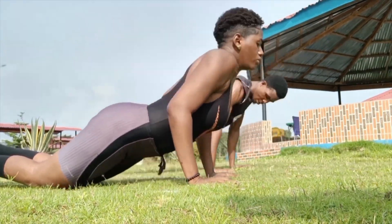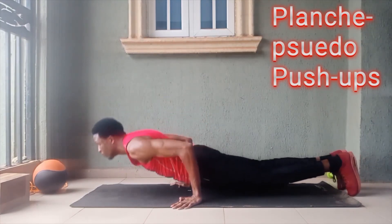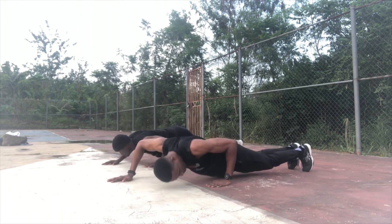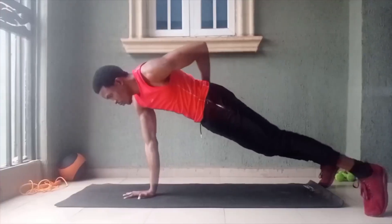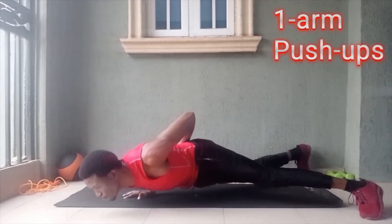It's also highly efficient when done properly because you're using a lot of muscles at the same time — and that's before you consider all the special variations you can do for different muscles. The problem is that a lot of people concentrate on quantity instead of quality. To avoid these mistakes, you must focus on these four points to make your push-ups perfect.